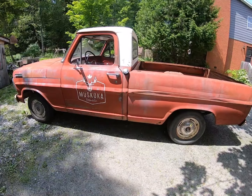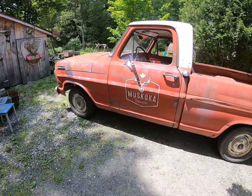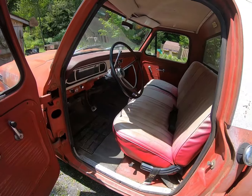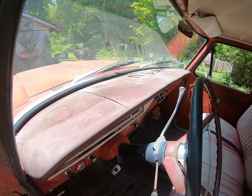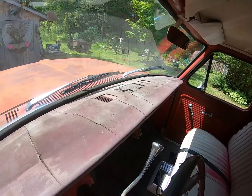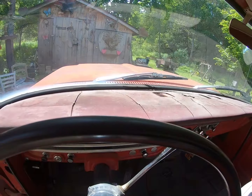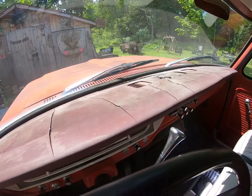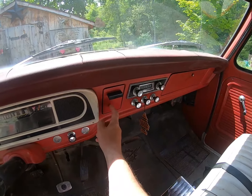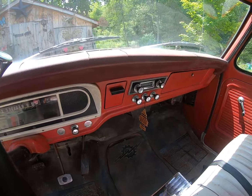Here's the 67 Ford F100. What I'm going to attempt to do today is take off the dash pad — as you can see, it's seen better days. It is sun worn, beat up, and destroyed. I'm going to try and take it off. What we've been told is underneath should be all metal, nice red just like we see here, and we think that would look wonderful.